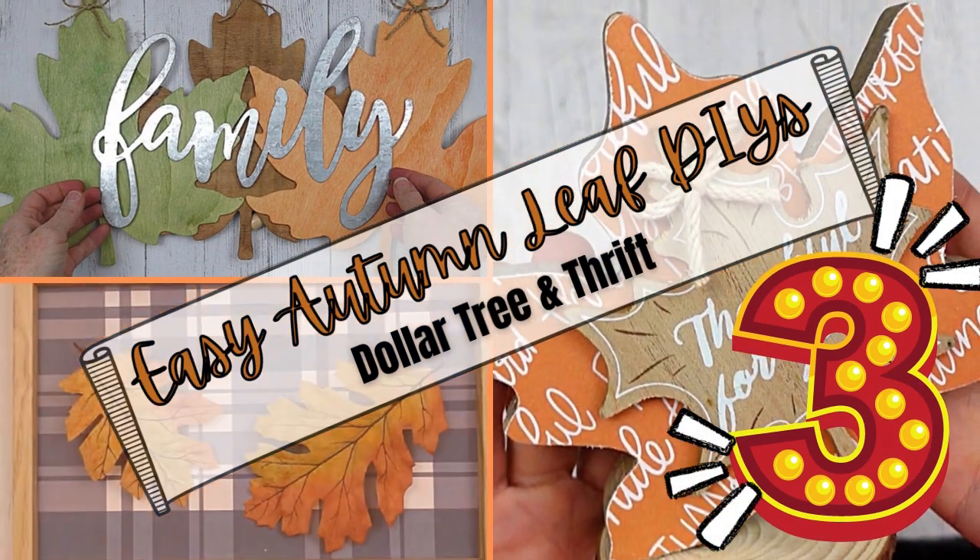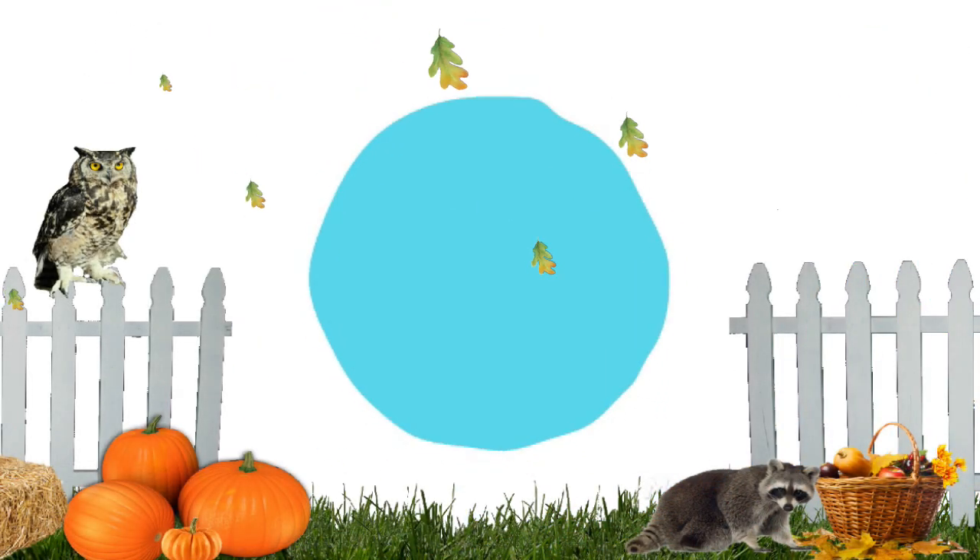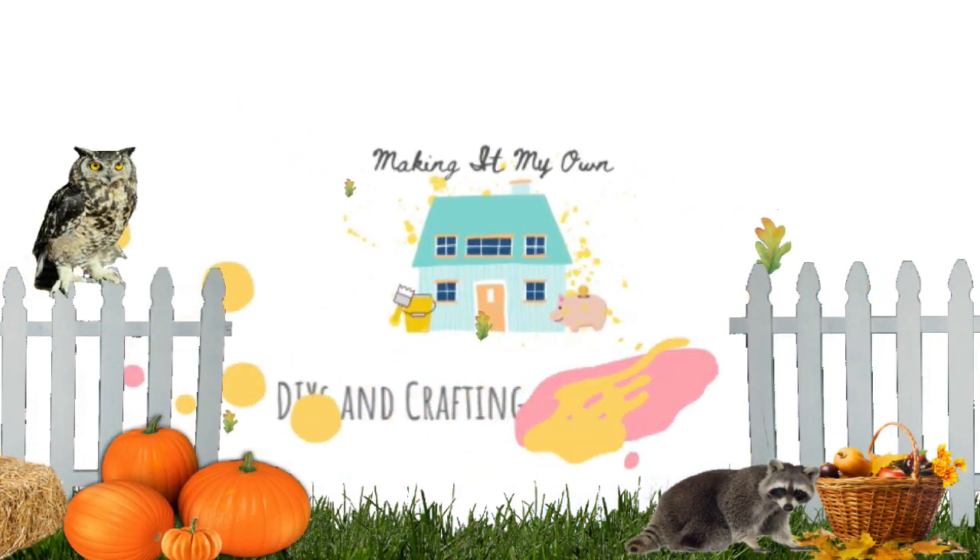Today I've got some easy autumn leaf DIYs for you. Keep watching. I'm Brandi and this is Making It My Own. Welcome back.